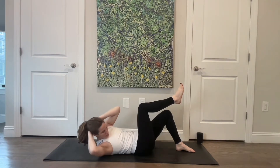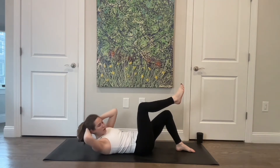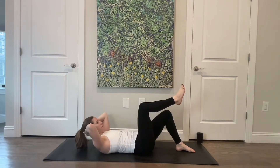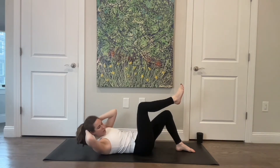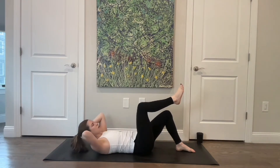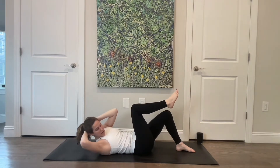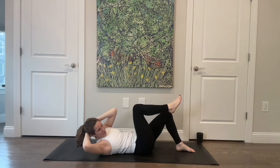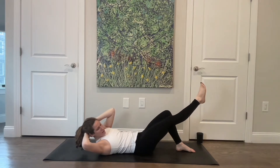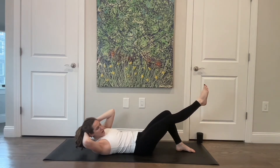Four more — hips are nice and square, they're not rocking to the right as you twist. Two, and last one. You're going to hold that twist, extend the leg long and bend it back in, and extend, and bend. Keep thinking about rotating over towards that right side. Three more, two, and last one — bring it in.